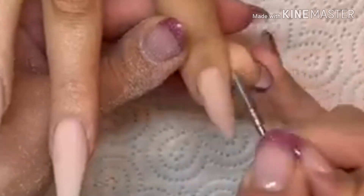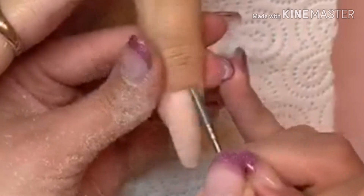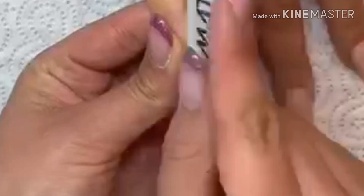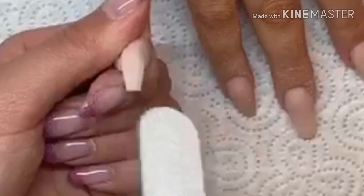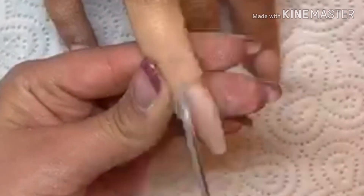Coming back in with my hand files and my usual filing routine. I go across the body of the nail first to smooth that out and make sure it's even, then I go around the cuticle area to make sure it's nice and flush and blended into the natural nail, and then I go across the apex area — making sure not to take the apex out, just to blend it in nicely with the rest of the nail.